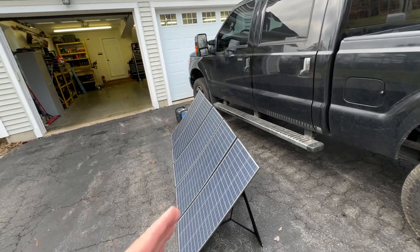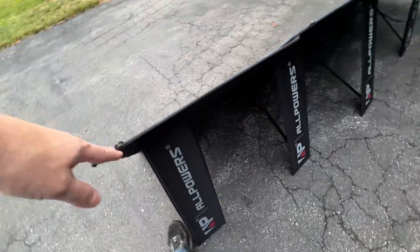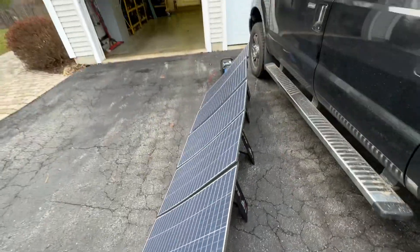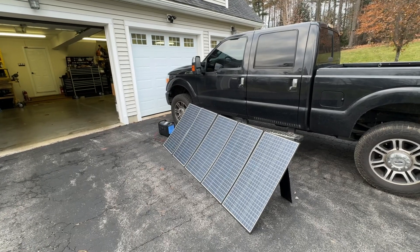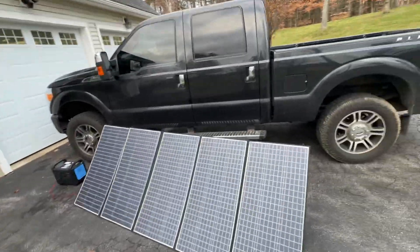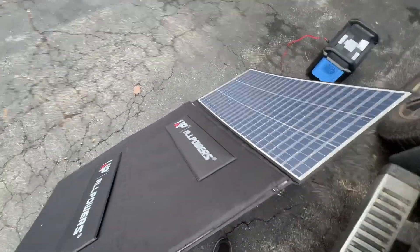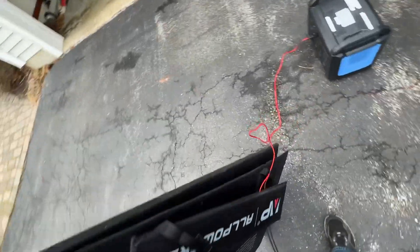Let me go ahead and fold this up and show you the form factor. Before I do — notice it has some built-in kickstands, and it also has some paracord loops so you can hang it up, strap it to the roof of an RV, or hang it from a tree. The most logical configuration seems to be flat on the ground. Folding is pretty easy — you bring over these two panels, fold that one, then fold this one more time, and that's it.